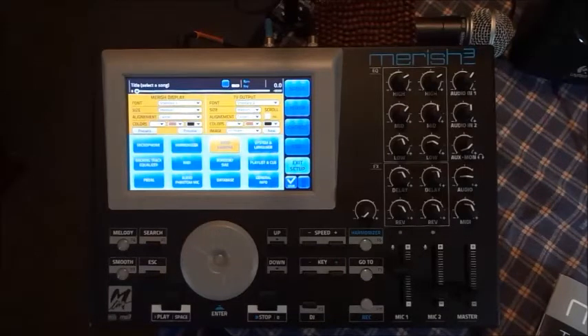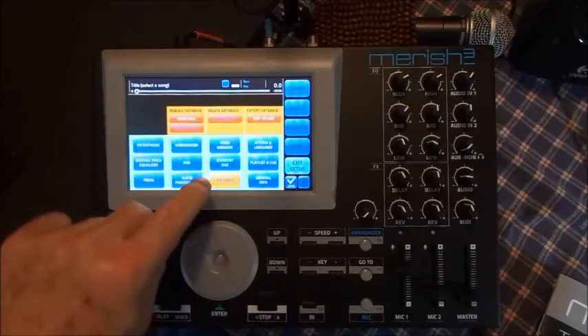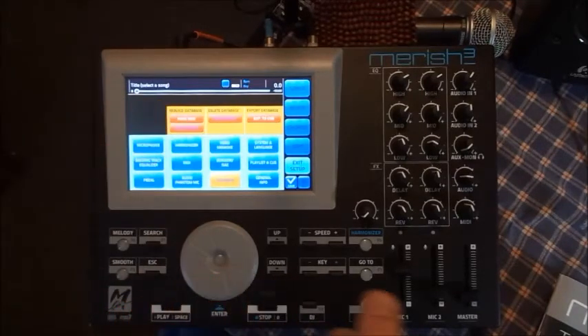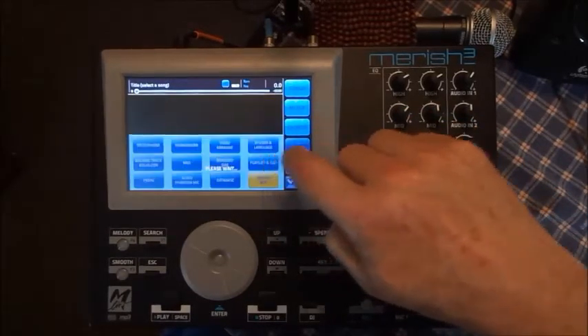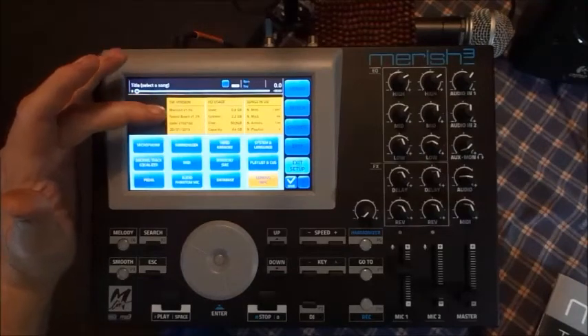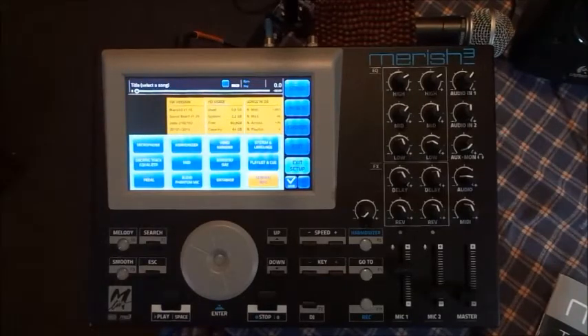Anytime you put in new files or mess with anything on here, you need to hit Database, then hit Hard Disk, and it'll rebuild the database — it'll sense any changes and put them on the 64-gigabyte solid-state hard drive inside. Always make sure you hit Save after making an adjustment. Under general info I have version 1.16. It shows how much hard drive I've used — there's about 60 gigs free. You could put a huge number of MIDI files and MP3s in here.